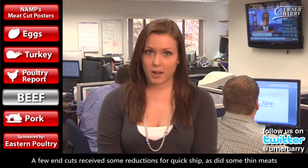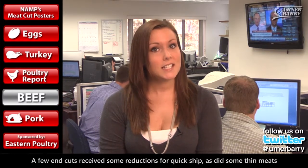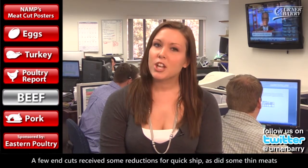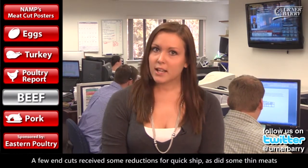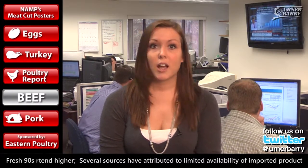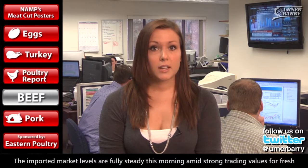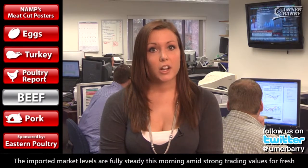Thanks, Russ. Moving over to red meats, in the boxed beef market, inventory positions continue to dictate price changes. A smattering of both price advances and discounts are noted in our early canvas. Light ribs remain very scarce, and asking prices edged higher overnight. Select strips and short loins are seen at steady to discounted levels. A few end cuts also received some reductions for quick ship, as did some thin meats. In the boneless beef market, fresh 50s are quietly rated steady to firmer this morning — asking prices continue to trend higher. Fresh 90s continue to trend higher, which several sources have attributed to the limited availability of imported product. The imported market levels are steady this morning amid strong trading values for fresh. Asking prices are generally higher from our current listings.